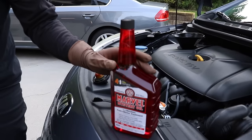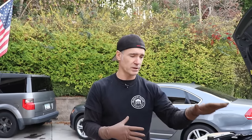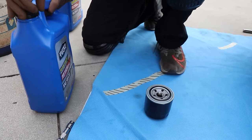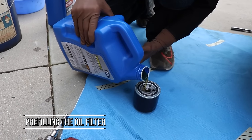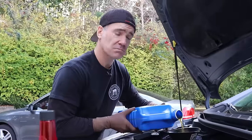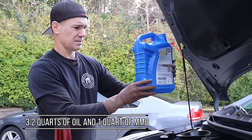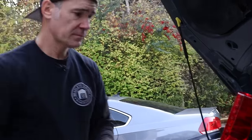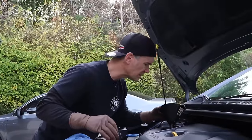We'll be adding Marvel Mystery Oil at a 25% ratio — one quart to four quarts of oil. We're going to drive it exclusively on the freeway: long, hot trips for 300 plus miles, minimum drive time of an hour each. Adding 3.2 quarts of oil to the engine, then adding one quart of Marvel Mystery Oil. We ended up doing about 420 miles with the MMO — took some freeway jaunts — so let's go ahead and drain that and see if there's anything inside.